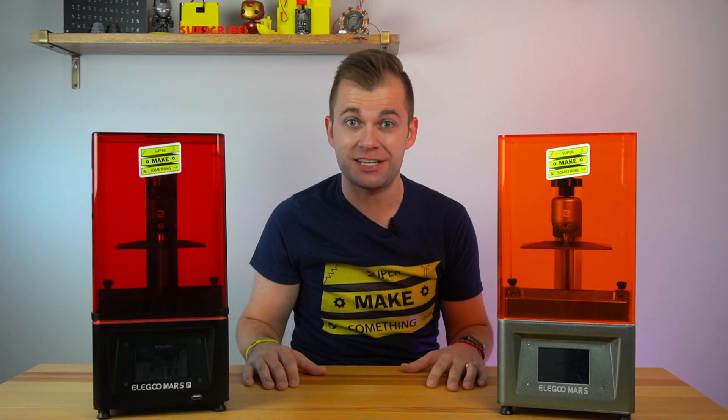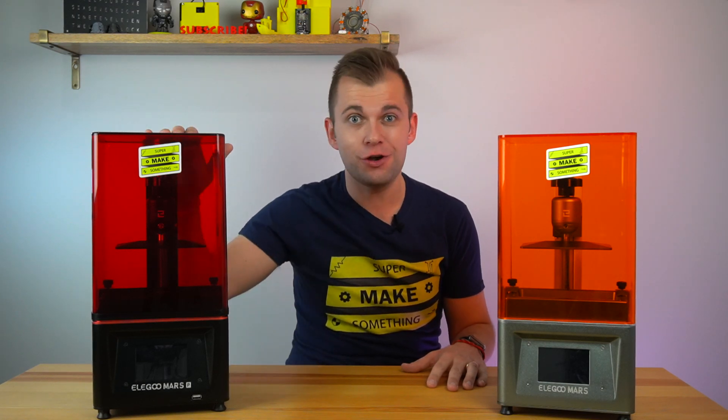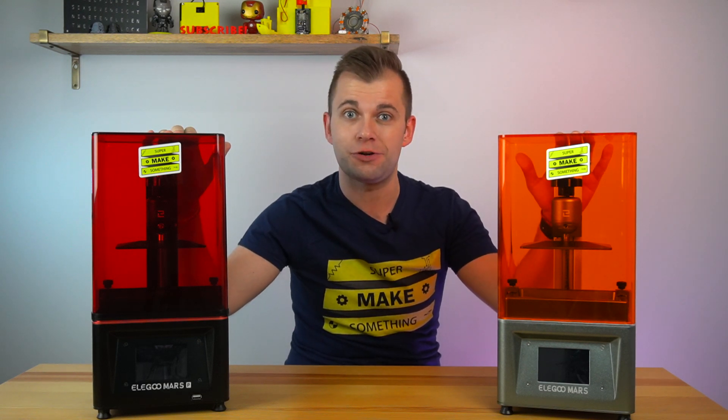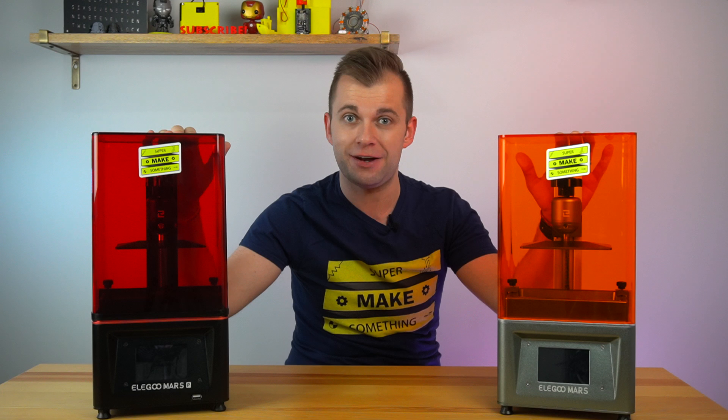Hi, I'm Alex and welcome to Super Make Something Basics. Today, we compare the Elegoo Mars Pro to the original Mars and find out whether the Mars Pro's built-in carbon filter makes resin printing at home safer.